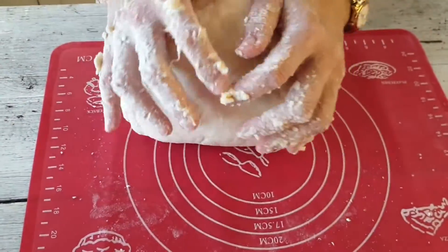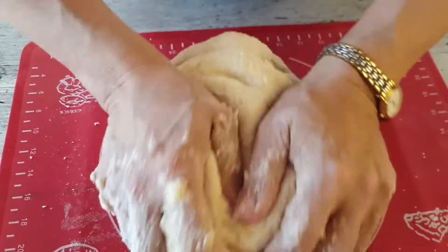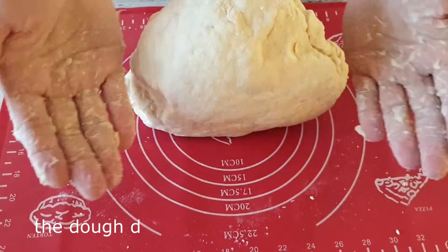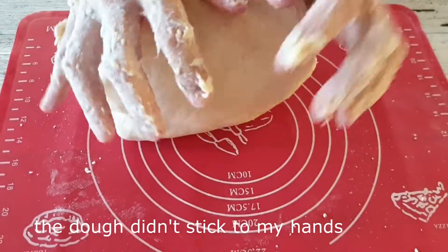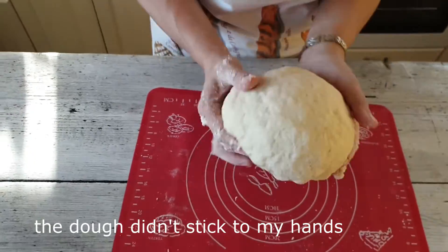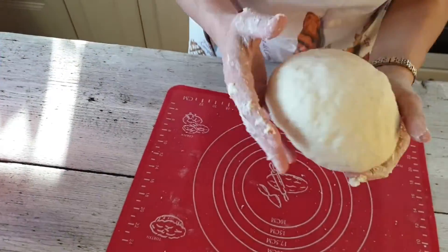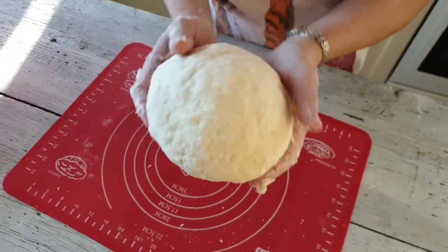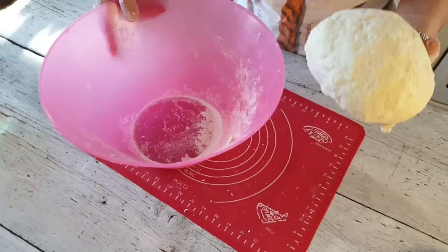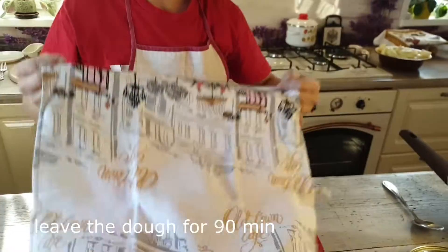Тесто практически такое же, как на пиццу. Самое главное, когда вымешиваете, добиться того, чтобы тесто стало эластичным и не прилипало к рукам. Скатываем шарик, помещаем в емкость, закрываем полотенцем или пищевой пленкой и оставляем при комнатной температуре на полтора часа — 90 минут. Закрываем полотенцем и убираем в теплое место.